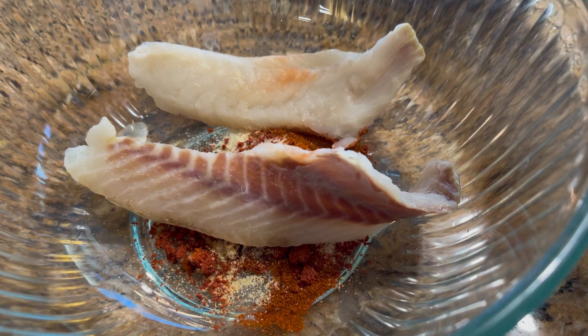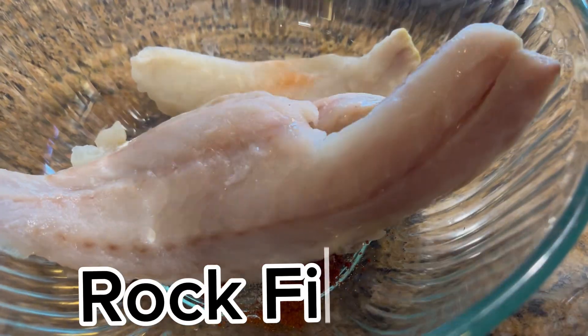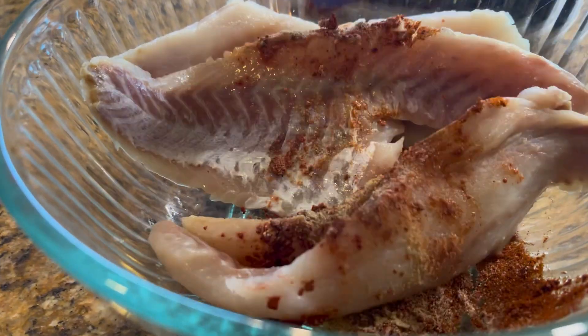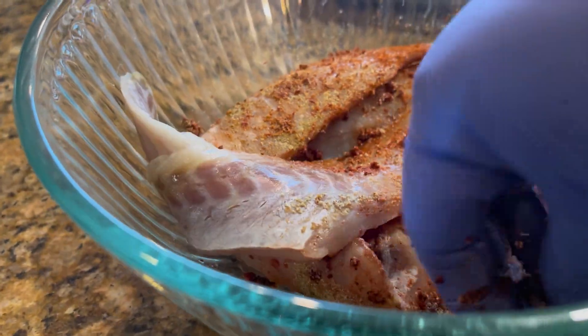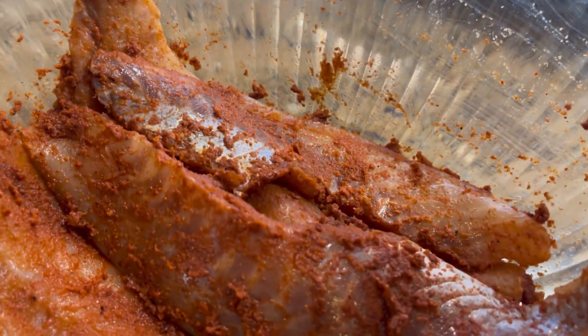We're going to blend everything together and gently rub the fish with the spices. Then we are going to let it marinate in the fridge for 30 minutes or longer.